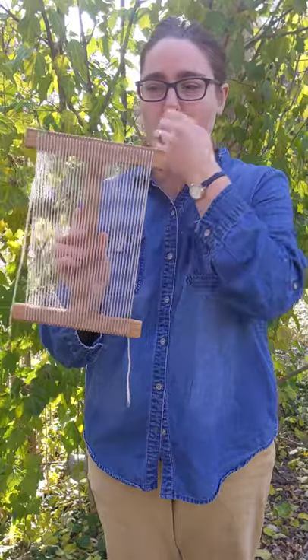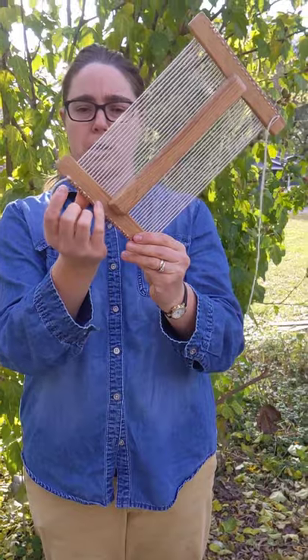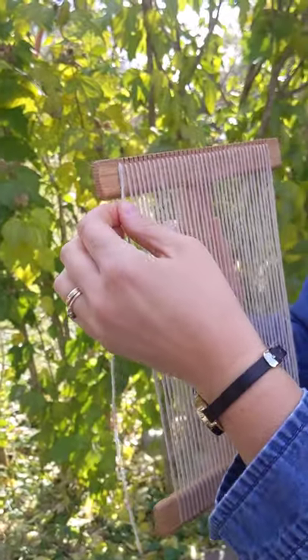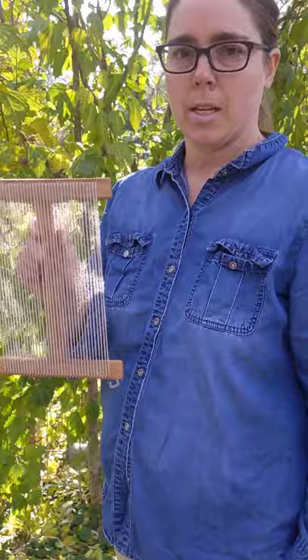Hopefully that was helpful and not horribly confusing. In the end, you have all your warp ends here on the front. Your first knot is right there, second knot is right here. You do end up with two pieces of yarn here, but really this is the only end you'll be working with. Weave it up and then take it off.